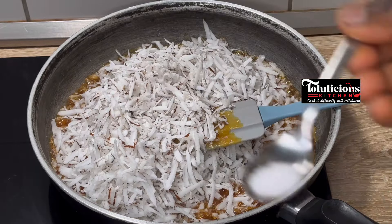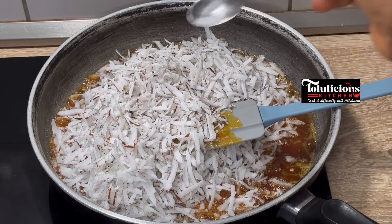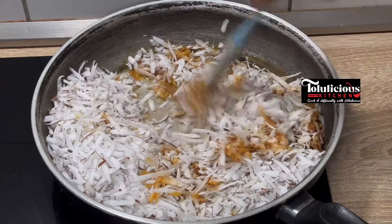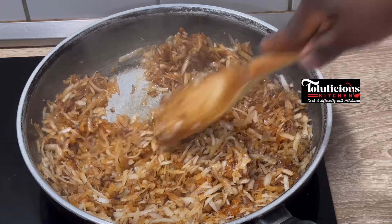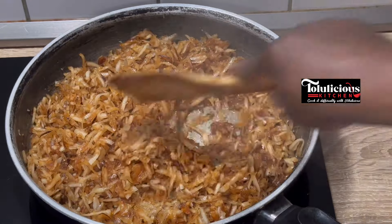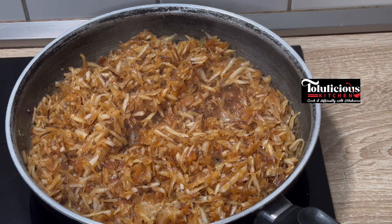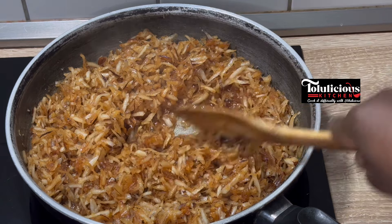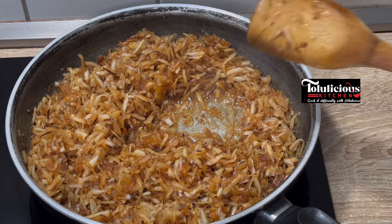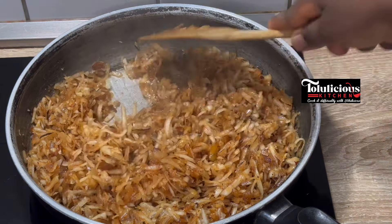Now pour the coconut into the sugar and add salt into it. You know the combination of salt and sweets — they are a great combo. The natural aroma from this coconut is amazing. Continue to mix together and leave it for a while — as long as you can still see it bubbling in the pot, that means it still has water from the coconut.